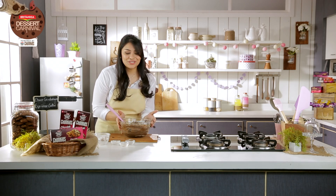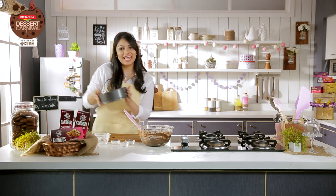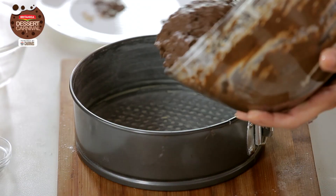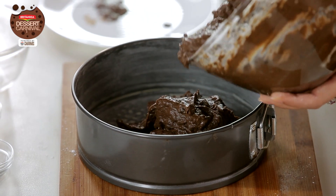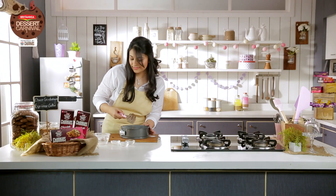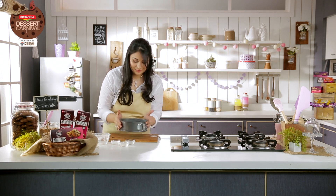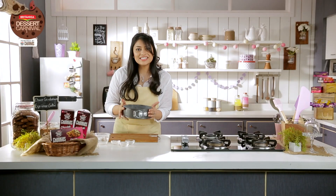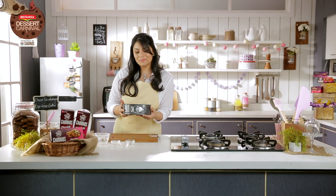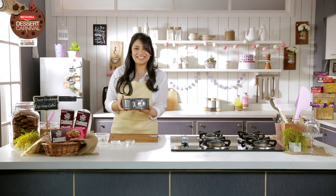So now I can pour it into my prepared cake tin, which is about eight-inch round. It's greased and floured, so it's prepared. Just give the cake a few hits on the floor — this removes the air bubbles on top. And now I'm going to bake it for about 25 to 30 minutes, until the skewer comes out clean.